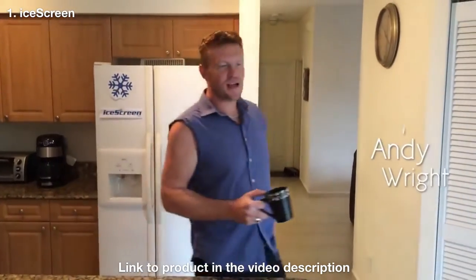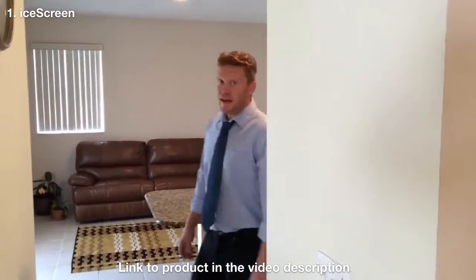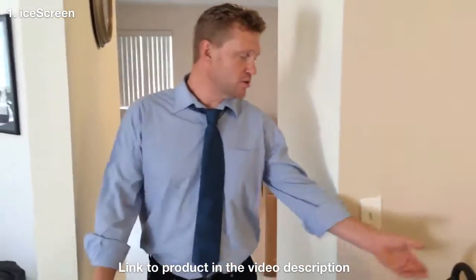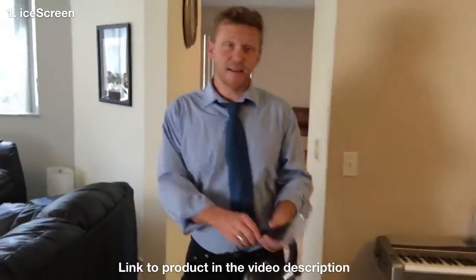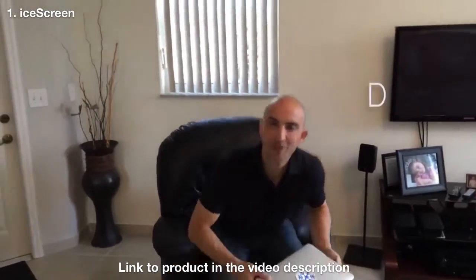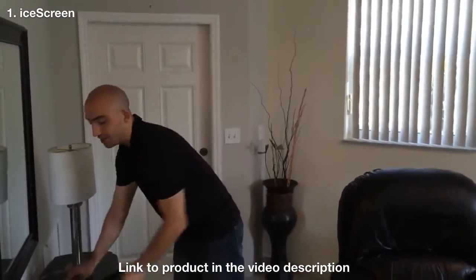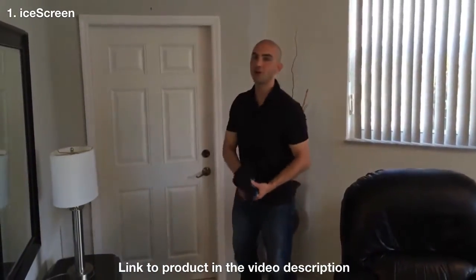Hi! My name is Andy Wright. Every year we struggle with the same problem — your windshield is covered with ice. It's cold! You're rushing out the door, grabbing everything you can to scrape the ice off your car. Hi! And I'm Dan Miller, and we set out on a mission to end your ice scraping blues and to get you safely and quickly on the road.